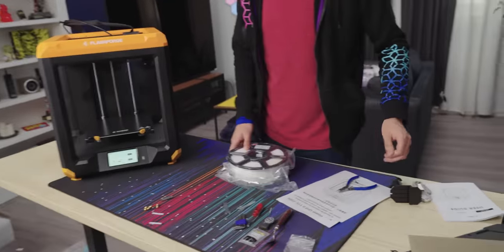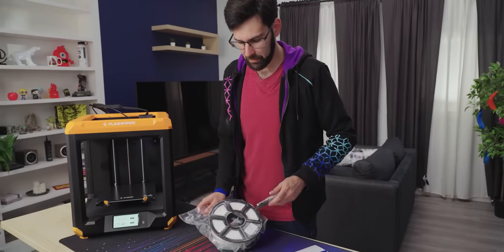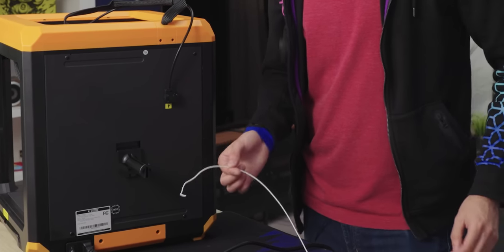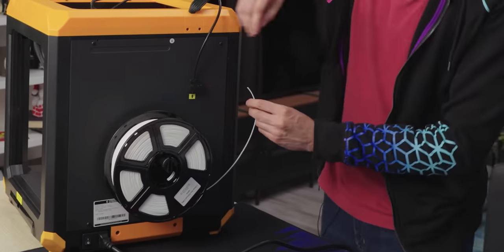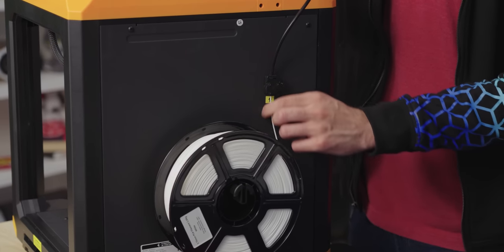Let's open up some filament — this is my favorite part, the fun noise. Never let go of the end ever, because it'll get all tangled up and you'll ruin your life. It looks like the filament path is going to come up this side, so I'll put my filament here and just stuff it in. It's got a nice siliconized tube. There's a lot of space in there — I would prefer a tighter Bowden tube.